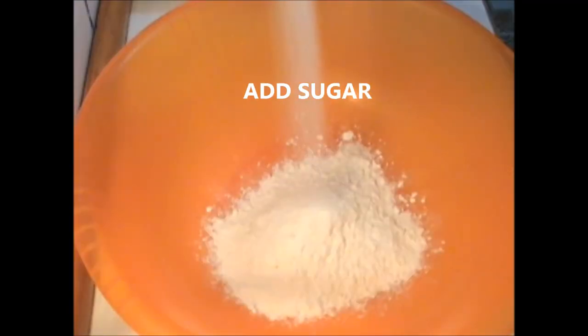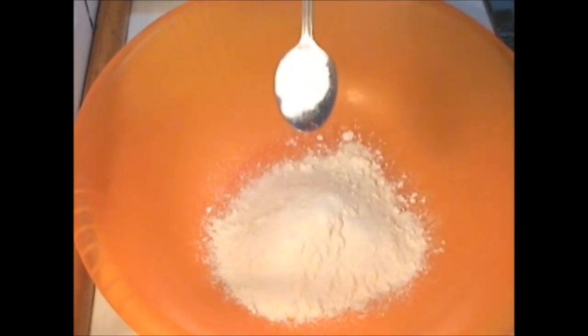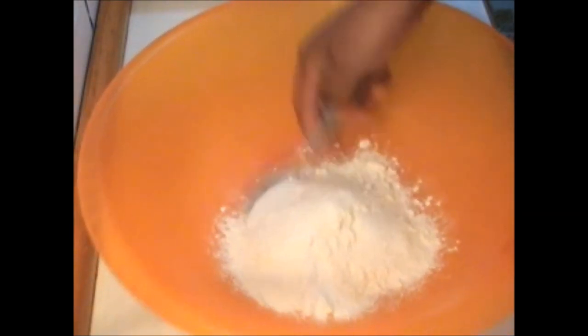First you add the flour, add the sugar, add some baking powder and mix thoroughly.